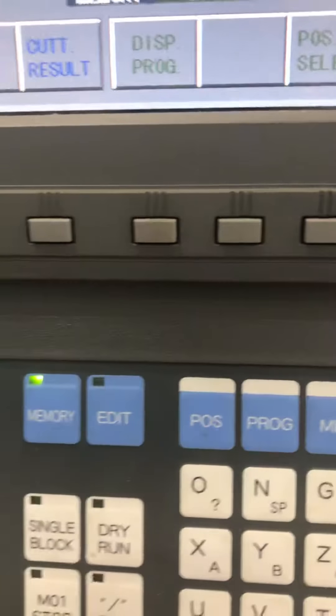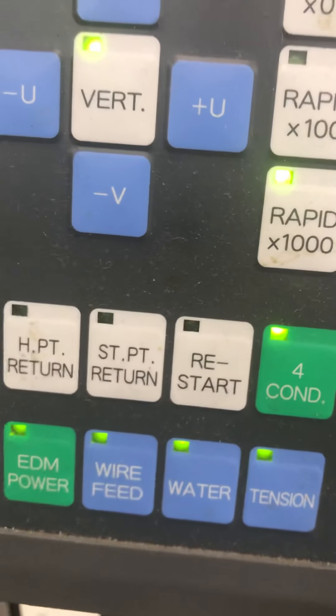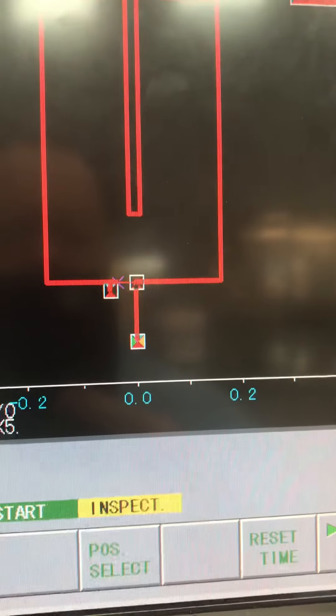I've got my tank filled back up, I'm back in memory, and I'm going to hit cycle start. When I hit cycle start it turns the four conditions back on. It's now burning across.